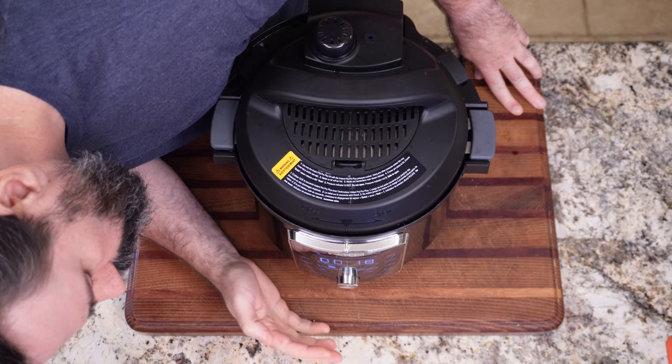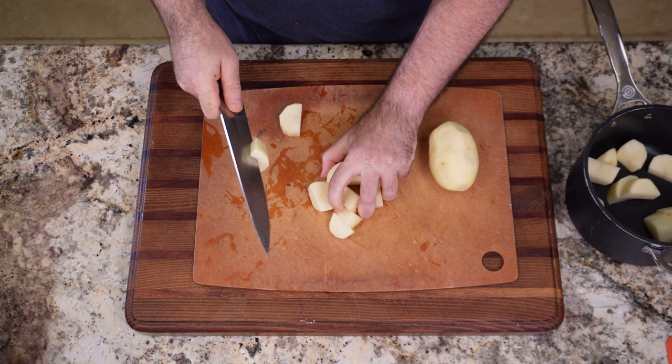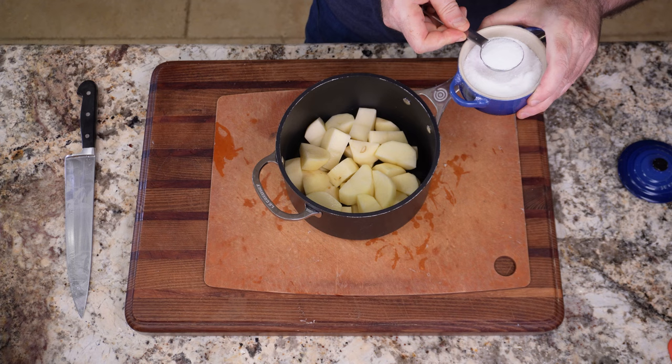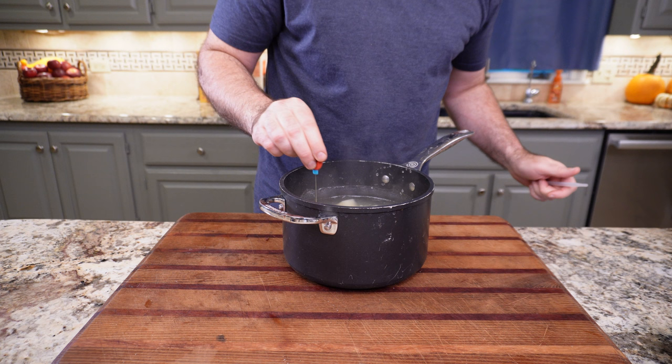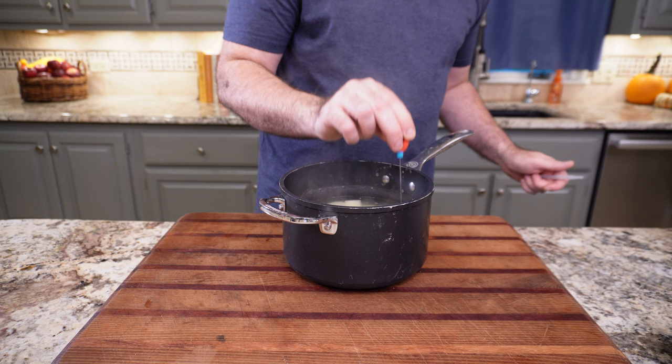While the pressure cooker heats up and pressurizes, I can make the control version — the traditional method. For this version, it's pretty similar to the pressure cooker: I cut the potatoes, put them in a pot, and filled them just to cover, then added salt. They cooked on the stove on high until they were tender enough to fall off whatever they were pierced with. In this case, I was using a reusable cake tester from Farberware — I love this thing. You can tell exactly when the potatoes are finished. If you stab them and they come up with the tool, they're not done. If they slide off, they are.